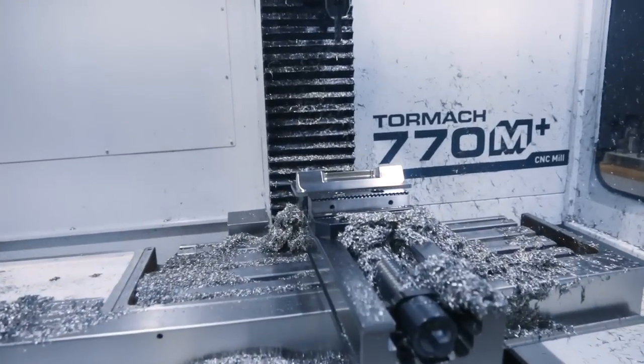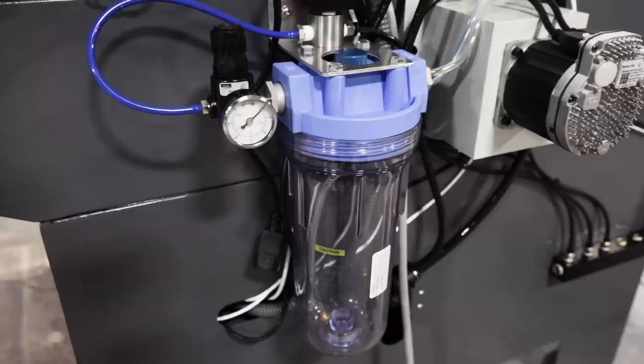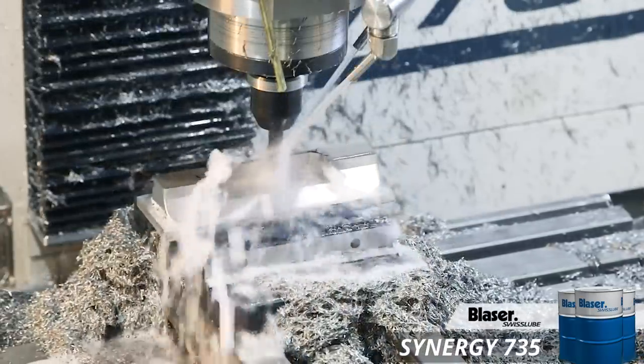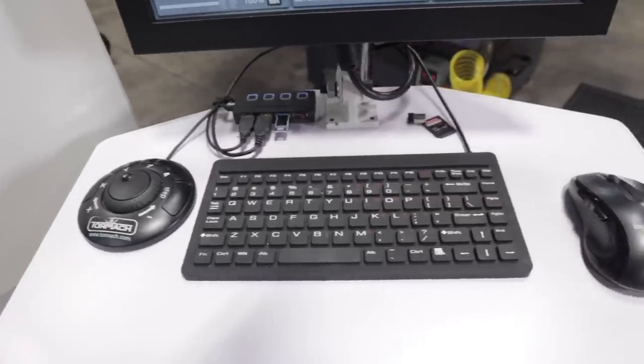Now that we've gone over the major differences on the machines themselves, let's go over some of the added feature differences. On the 770M Plus, we have the power drawbar, which makes changing tools as easy as pushing a button. We have the Fogbuster mist coolant system, which allows us to switch between flood coolant and mist coolant. And we also have the touch screen kit and the jog shuttle controller, which makes jogging the machine and moving it around really easy and smooth.